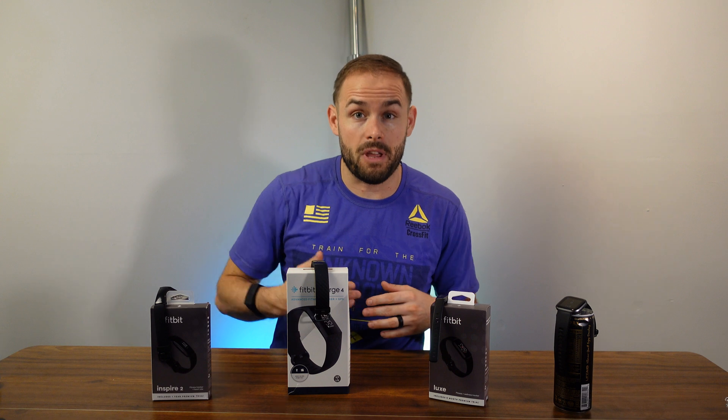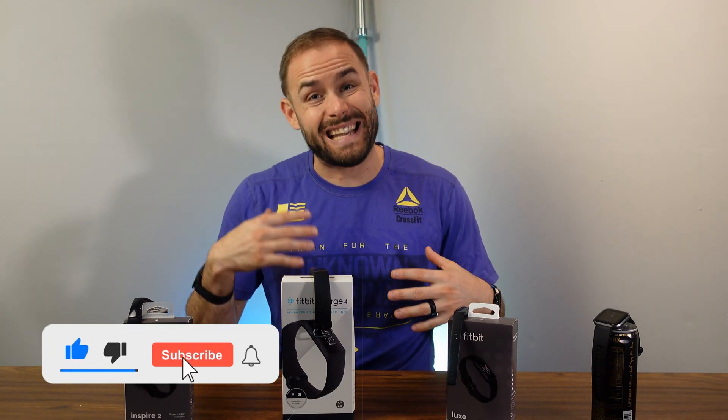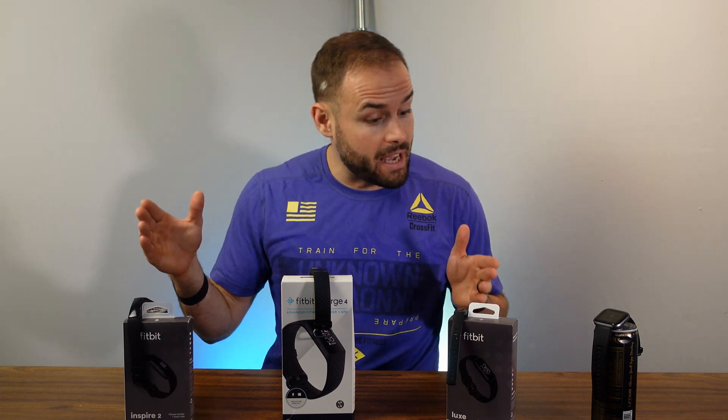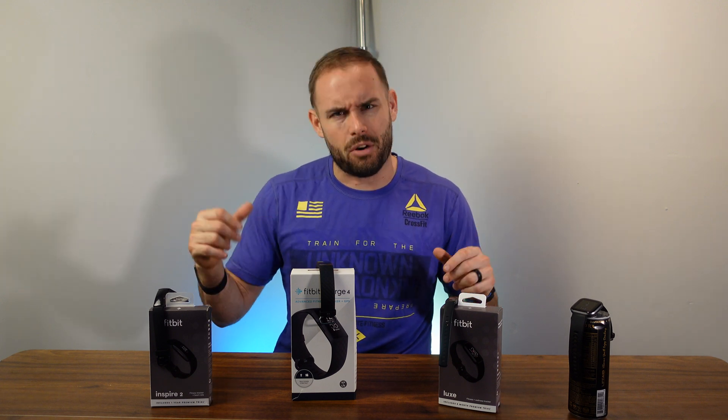First thing I want to go over: they all use the Fitbit app. I did a review on the Fitbit app — check it up here. One of the things I disliked is there is a Fitbit Premium that you do have to pay for. Some of these do come with free Fitbit Premium built in, but I'm not going to take that into account — that's really something you'll have to think about on your own.